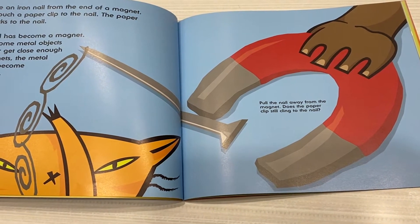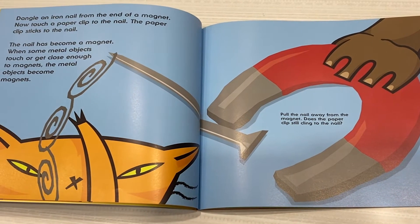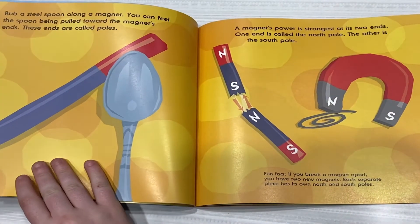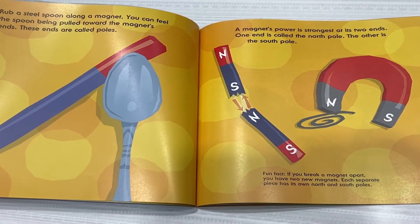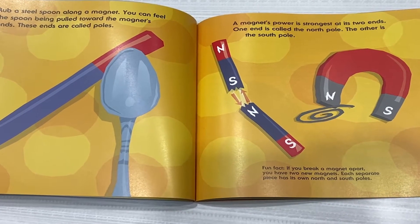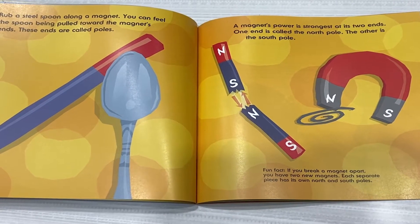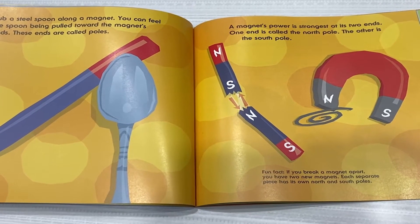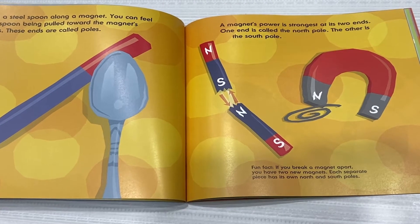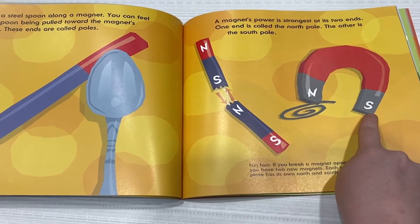Pull the nail away from the magnet. Does the paperclip still cling to the nail? Rub a steel spoon along a magnet. You can feel the spoon being pulled towards the magnet's ends. These are called the poles. One magnet's power is strongest at its two ends. One end is called the North Pole. The other is called the South Pole.